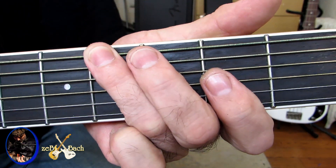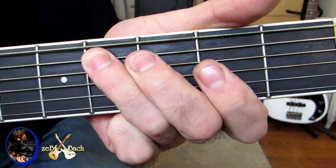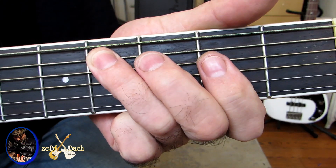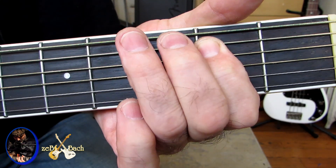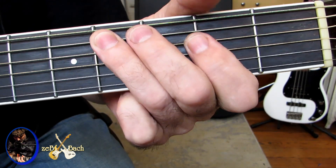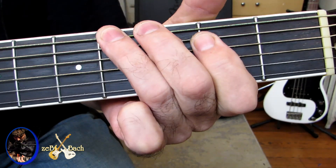Pusta szósta, próg czwarty na szóstej, próg drugi na piątej, próg czwarty na piątej, próg drugi na czwartej i wracamy. Czyli: czwarty na szóstej, czwarty na piątej, drugi na piątej i czwarty na szóstej, czyli drugi, czwarty wyżej. Drugi, drugi, czwarty, drugi, czwarty.